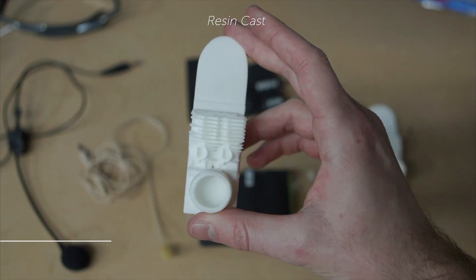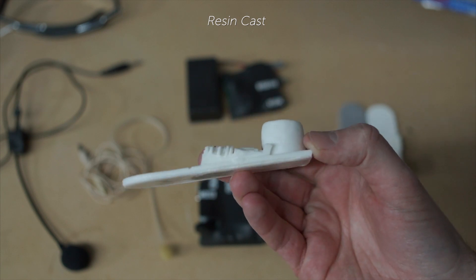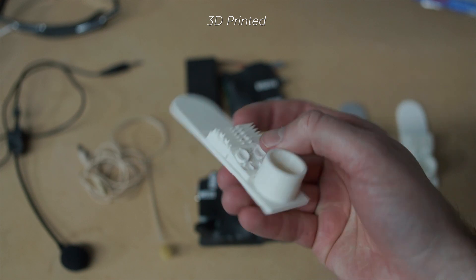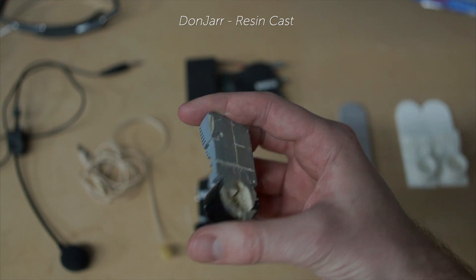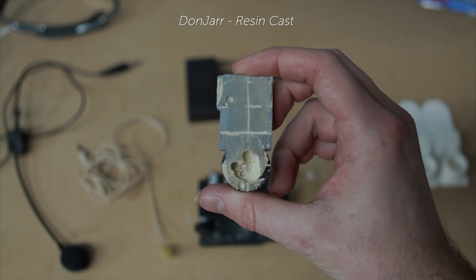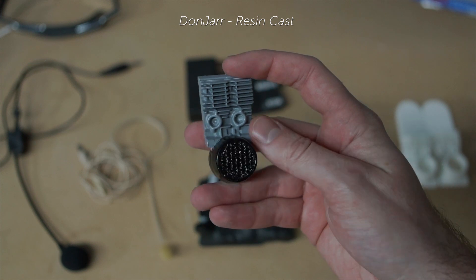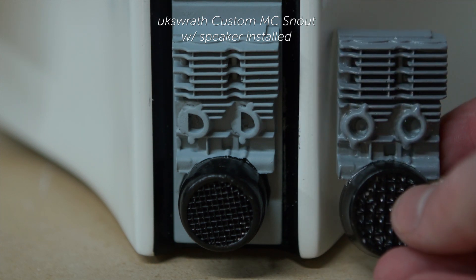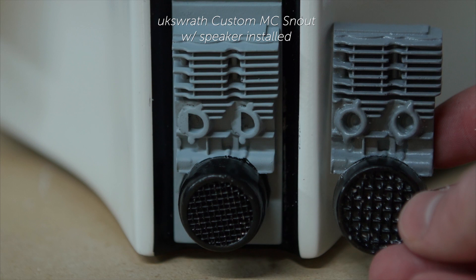Now for some snout options. This snout piece is cast out of resin. The details on this one are a little soft due to the casting process; however, the aerator and engine detail is screen accurate. This piece is 3D printed — it's far more detailed, also screen accurate, but it has a textured finish that needs to be removed. The other possible option would be to supply the engine aerator piece by itself without a backing plate. This is a Don Jar made piece off of eBay. You can see I've begun to hollow out the mic area, but unfortunately this one is not as screen accurate as others.